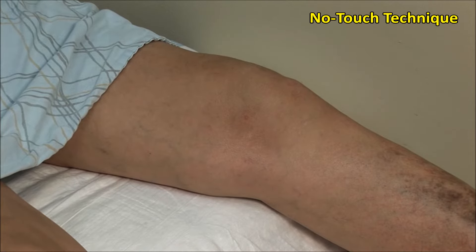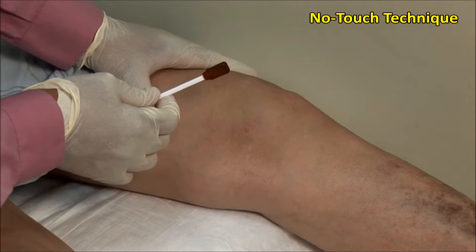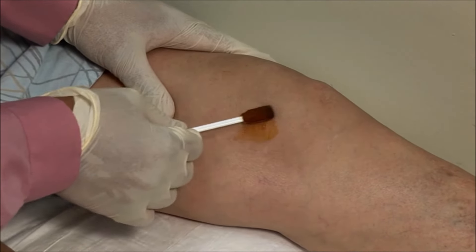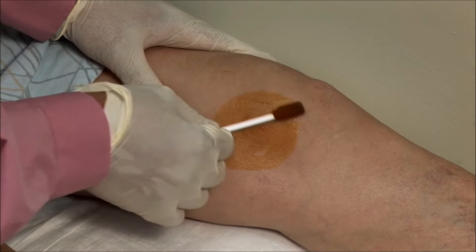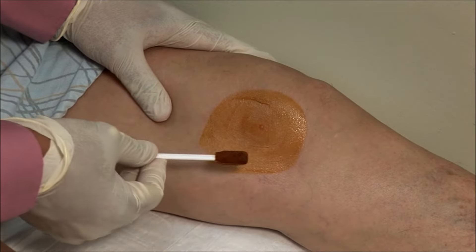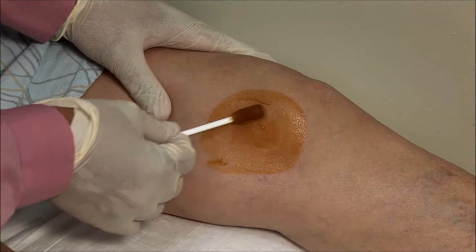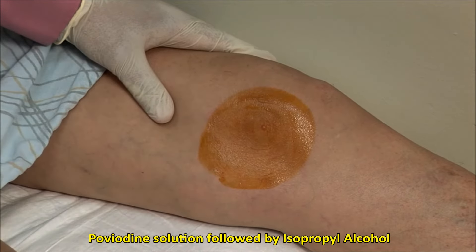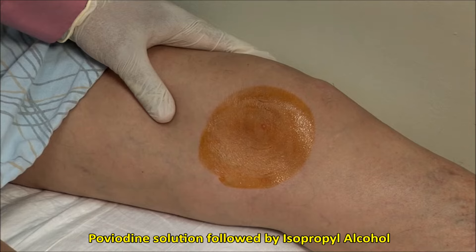These injections should always be done using sterile precautions. A no-touch technique is used, meaning that once the area is cleaned, it must not be touched with anything but sterile needles. Scrub the site of injection and then clean in an outward fashion. Here I am using povidone-iodine solution, followed by alcohol.